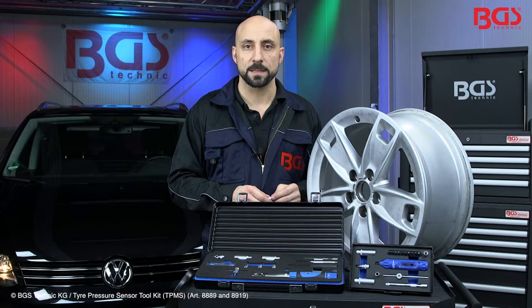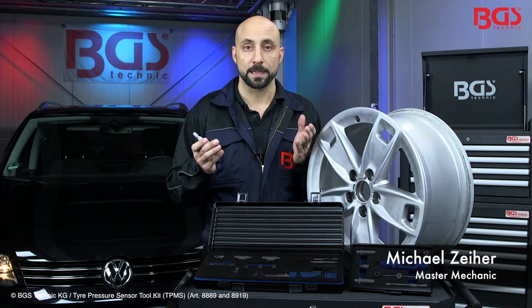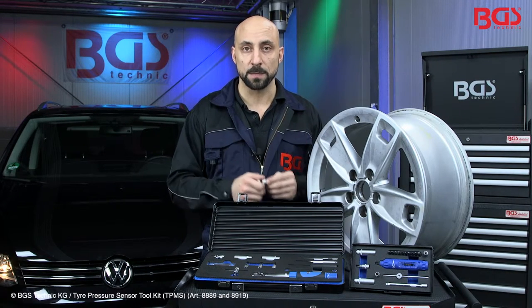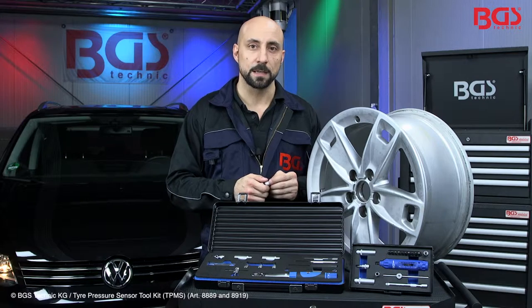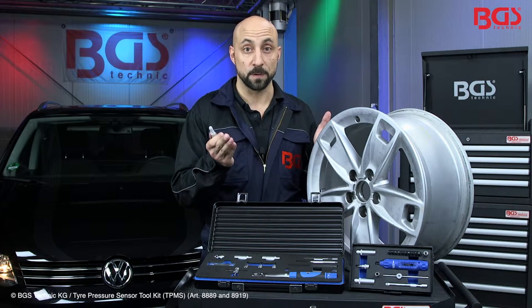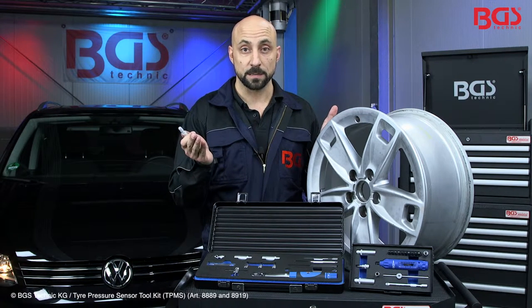Hi, it's me again, your BGS Michael. Today I have the toolset for tire pressure sensors here. It is really important to follow the government regulations in your countries. This means that you might have to switch to such a system when you change the rims or to winter tires. I will show you now how this works.